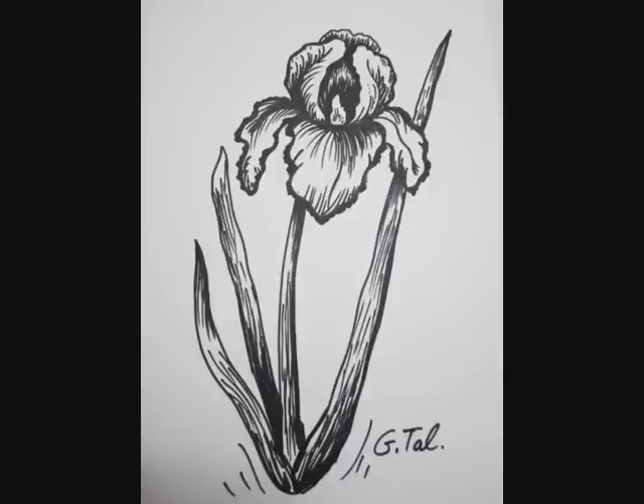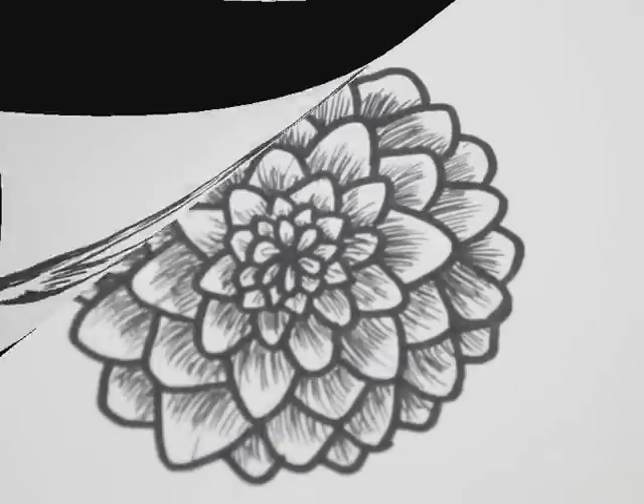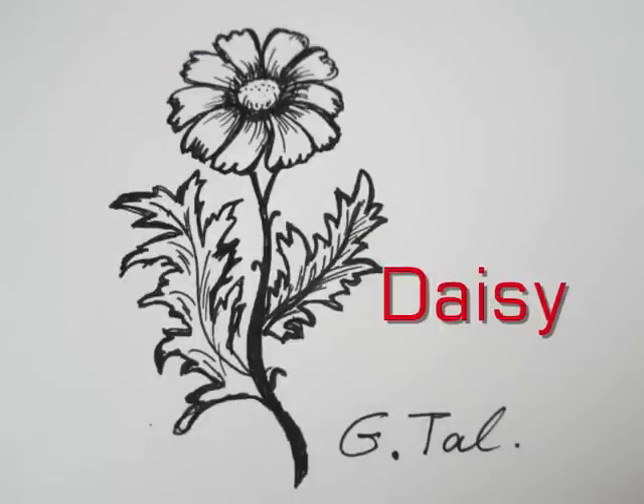Hi, I'm Jital. I'm an art teacher and I've been teaching art lessons for kids and adults for many years. You are now watching one of my flower tutorial videos. In this video I'm going to show you how I draw daisies.